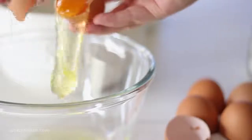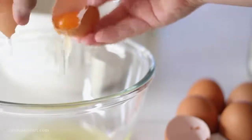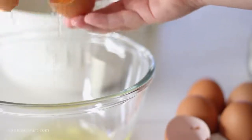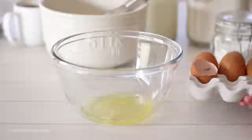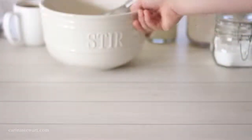Whipping the egg whites incorporates so much air into the batter, but this does mean an extra step which takes time. I think it's well worth the effort for the perfect waffles, but if you are in a rush or simply want to make these waffles as simple as possible, you can skip this step and mix the eggs into the batter whole. Set the egg whites to the side — we'll whip those soon.